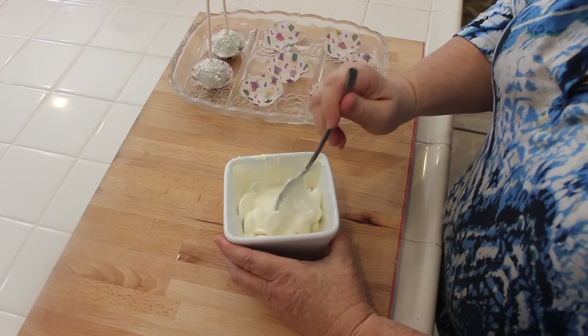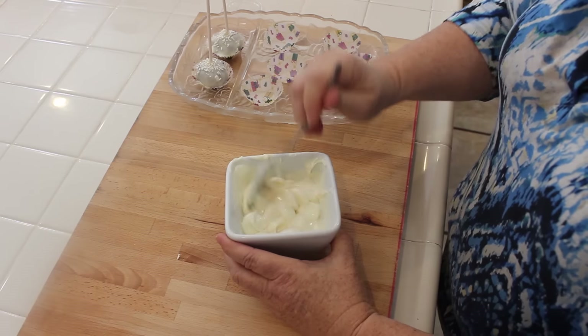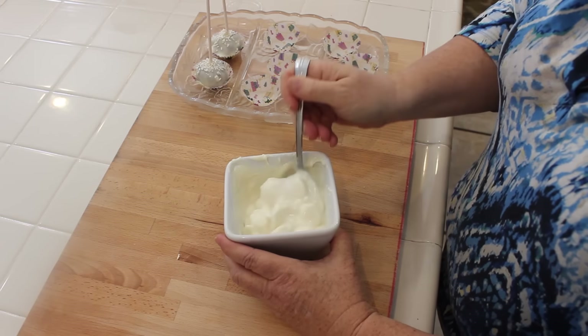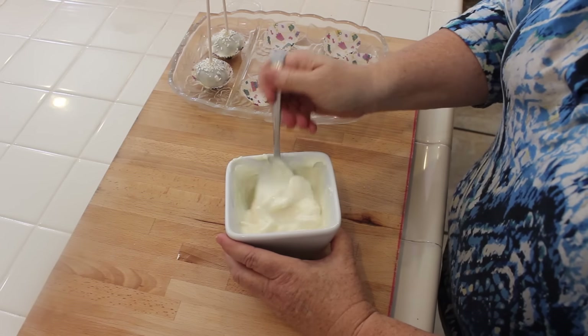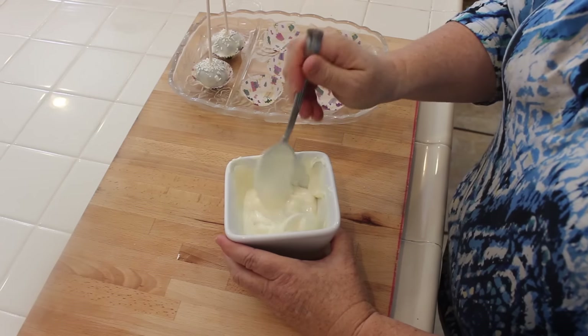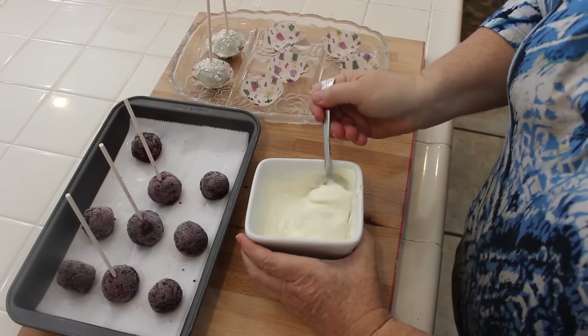I already made up some and already melted some of my candy melts, so I'm going to put it back in the microwave to get it completely melted. When I melted these it was a little thick, so I added a little bit of shortening to smooth it out and make it a little more silky to work with.